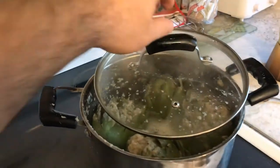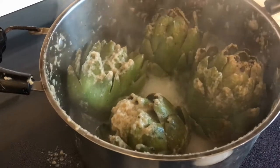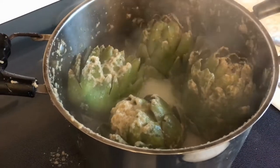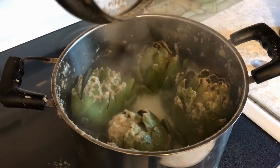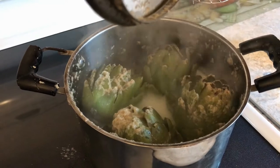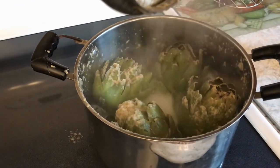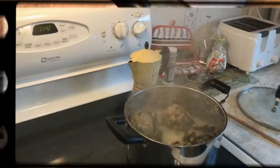So it's been about 20 minutes. As you can see here, we've filled it about a quarter of the way up with water. You want to make sure the water doesn't run out, so you can add water as you're steaming these. These are going to go for about an hour to an hour and a half, so the leaves have to get tender and soft.